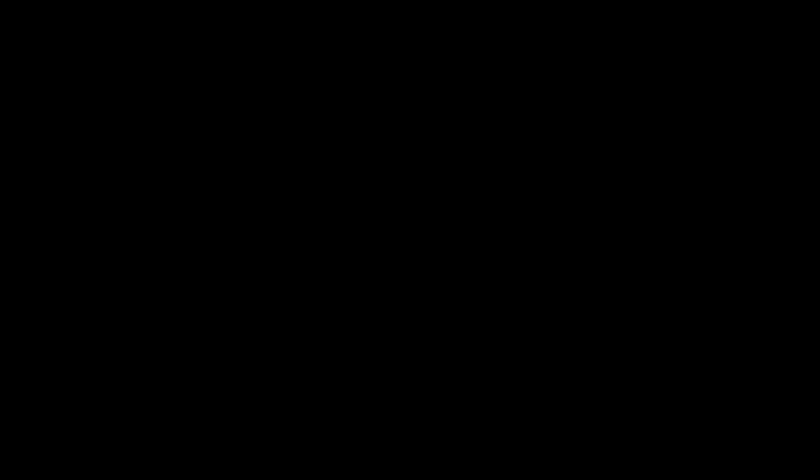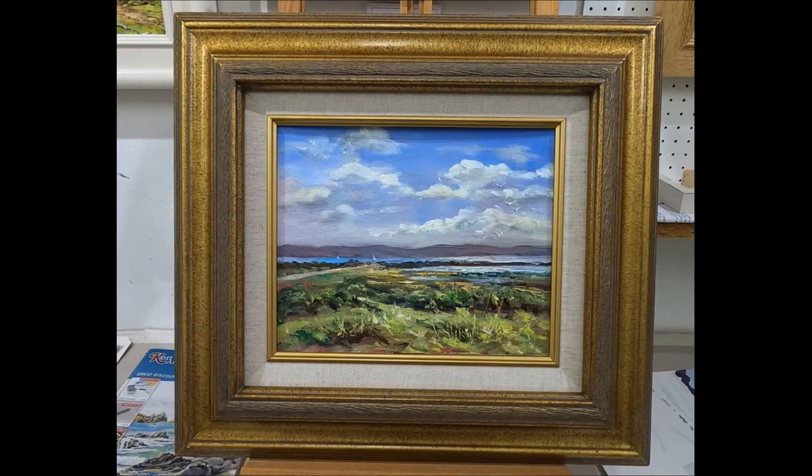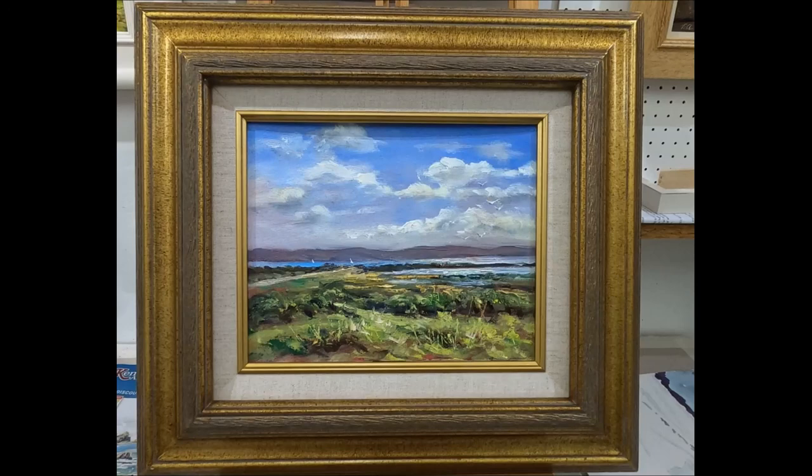Now it's rather a chunky frame, but when you put a frame around something — this is just a frame I had lying around — the painting does start to look a little bit more interesting with the frame. Anyway, that's all for today. I hope you enjoyed this little exercise. If you did, please click a like and maybe subscribe. Goodbye.